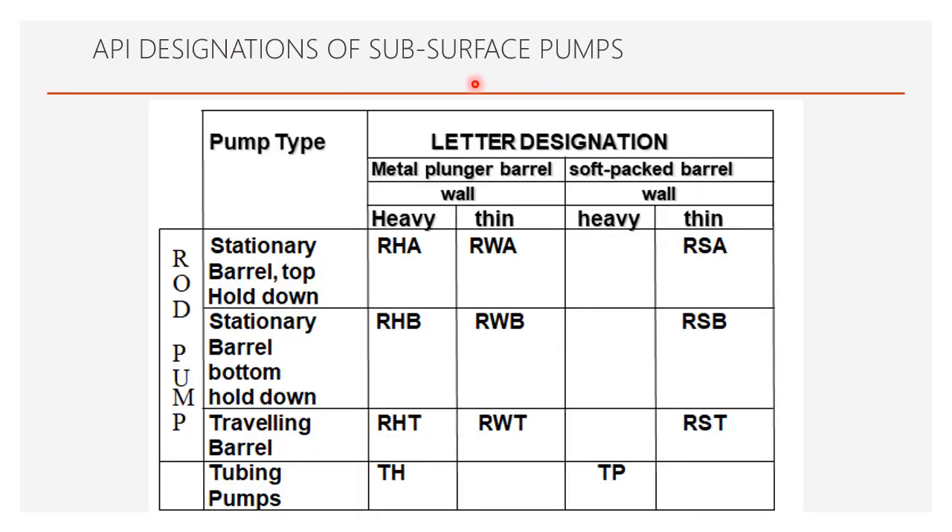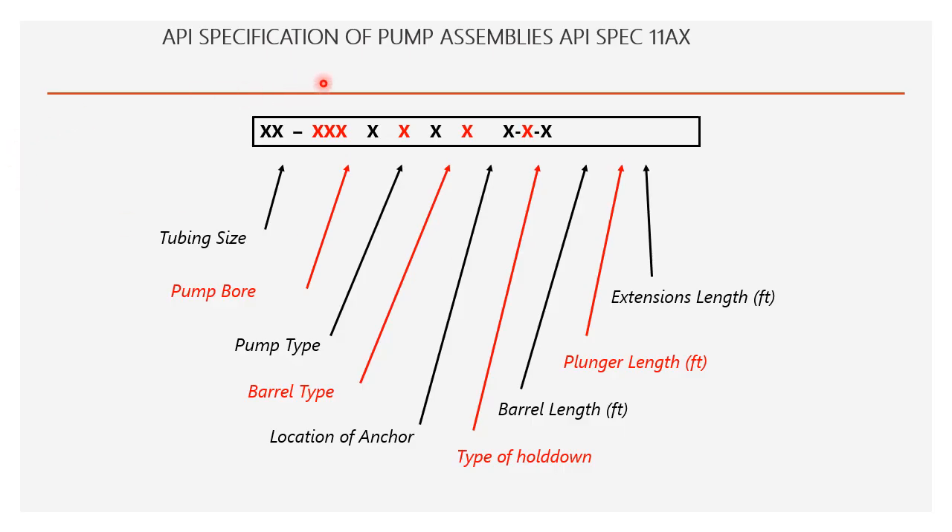API designation for subsurface pumps: for stationary barrel top hold down — RHA. Two types of barrels exist: metal plunger barrel and soft pack barrel. For metal plunger barrel: R; heavy wall — RH; thin wall — RW. So RHA is for soft pack, RWA, RSA. RHB is for bottom hold down. Same designations RWB and RSB. For traveling barrel: RHT, RWT, RST. For tubing pump heavy wall — TH; soft pack barrel — TP.